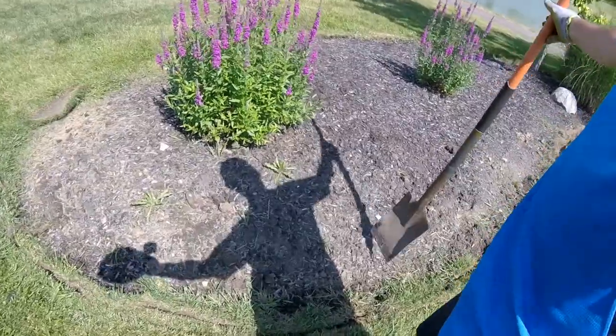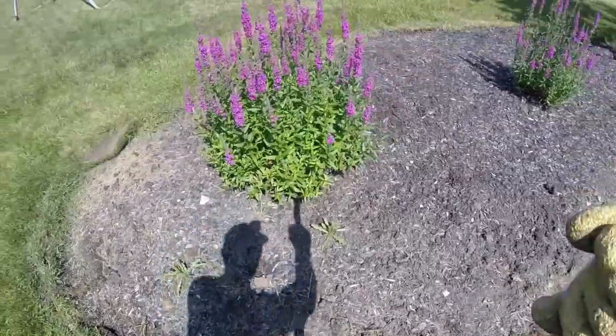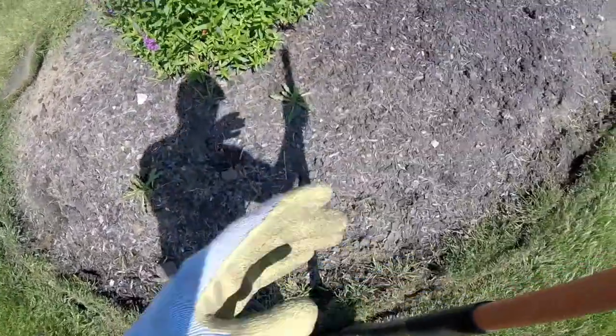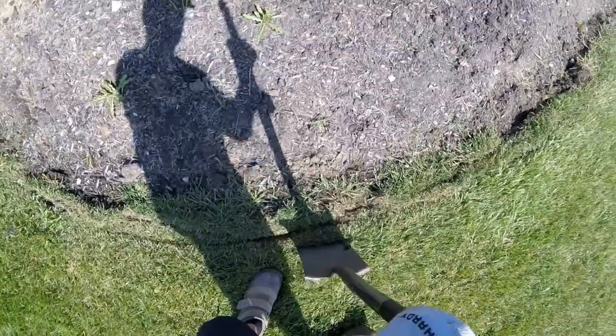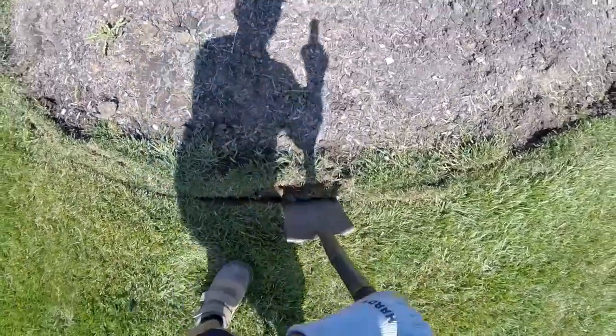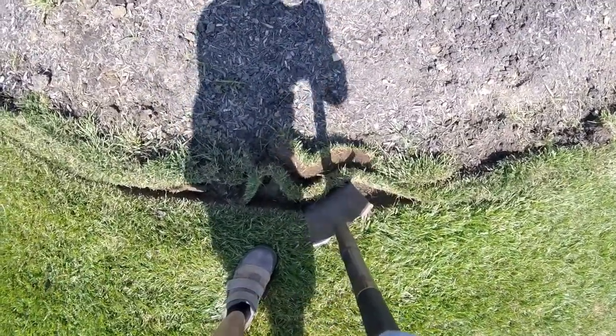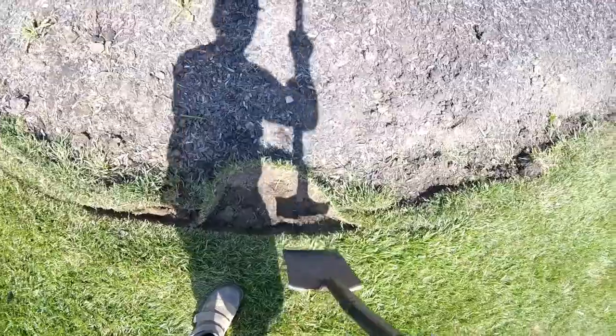I use a long-handled spade shovel like this. You'll find your path and you just try to make a vertical chop in the ground with it. If the ground is soft, I can just do it by hand like this. As I chop the spade, I give it a twist to loosen out the sod.